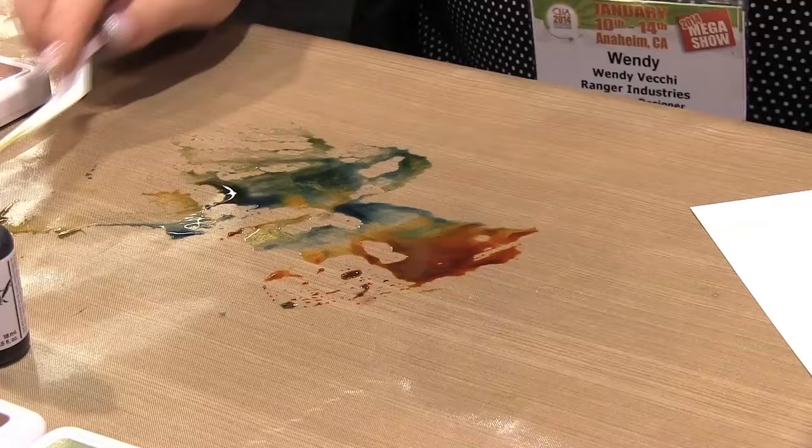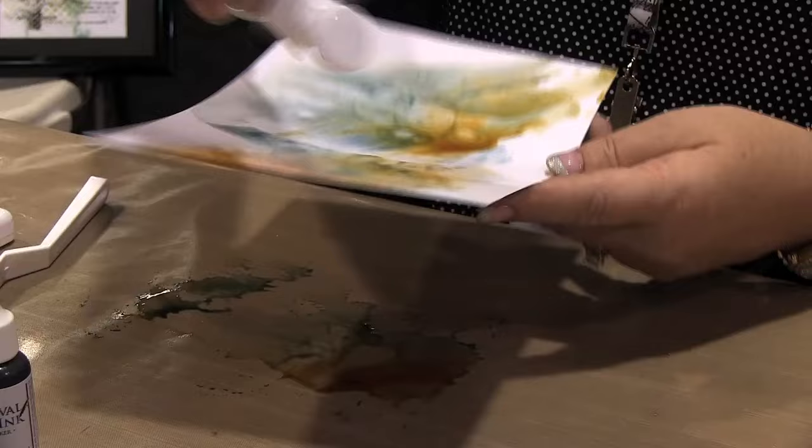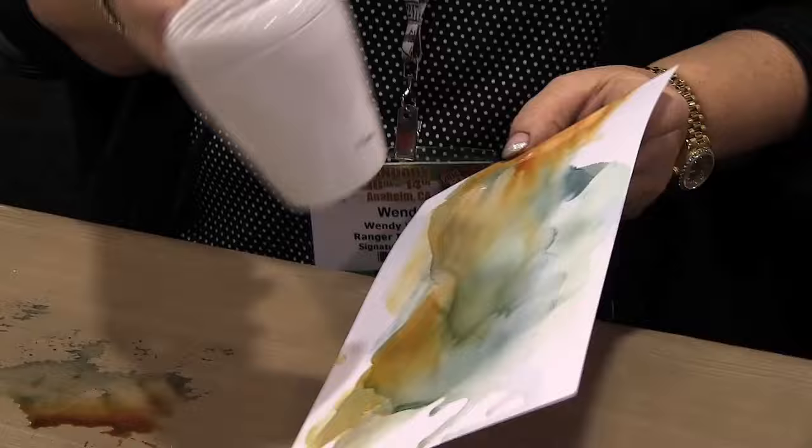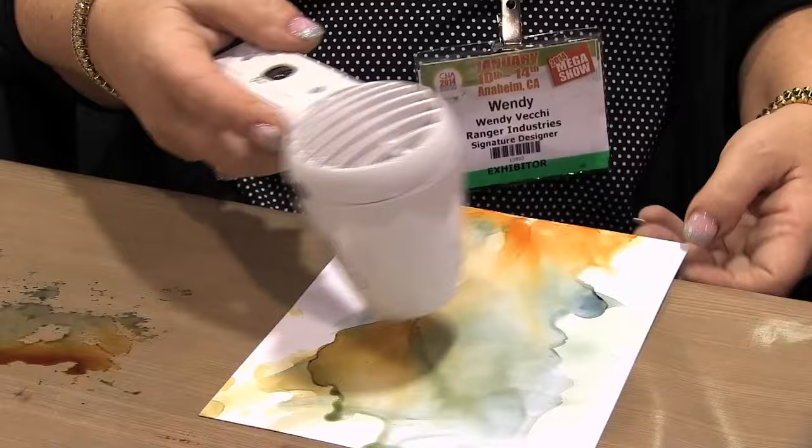One thing to know: when you first put your paper on and take it off, it's not very cute. But when the alcohol dries, that's how you get the really pretty layers. I'll add a little bit more to get some more blending and drips going. Now I'll start drying this — I can manipulate the color and just move things around. As the alcohol dissipates and dries, you get all these beautiful layers of color, and it's that easy.